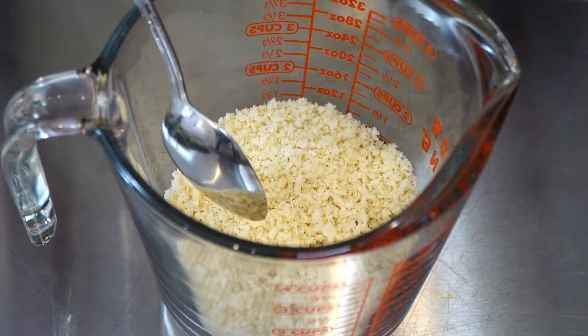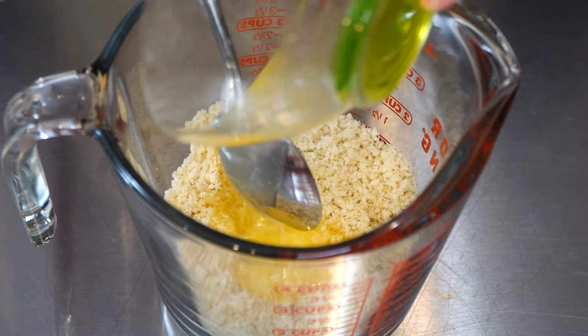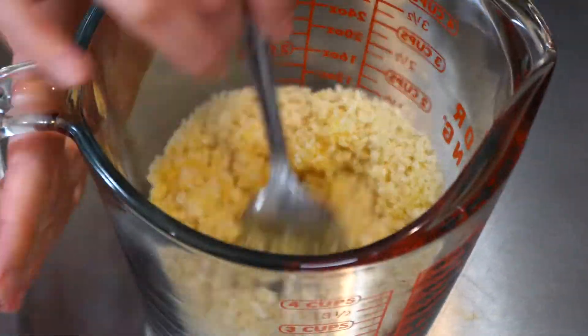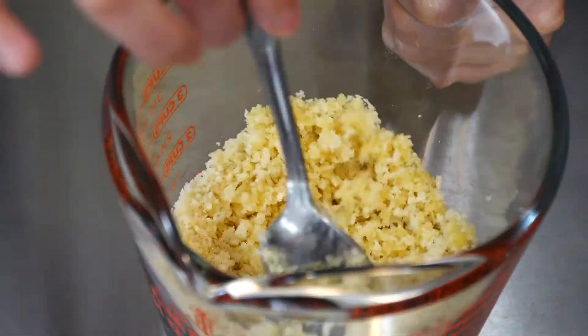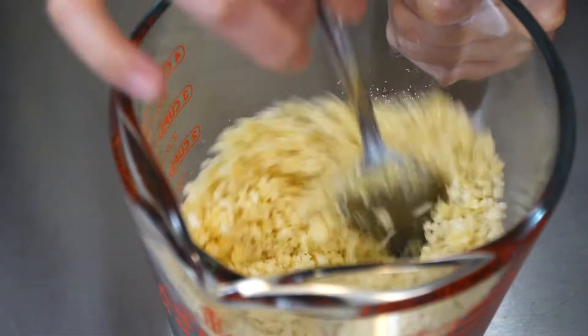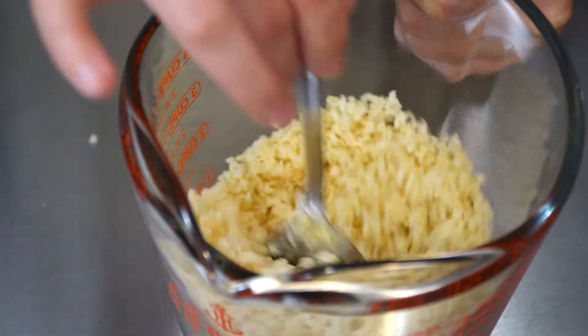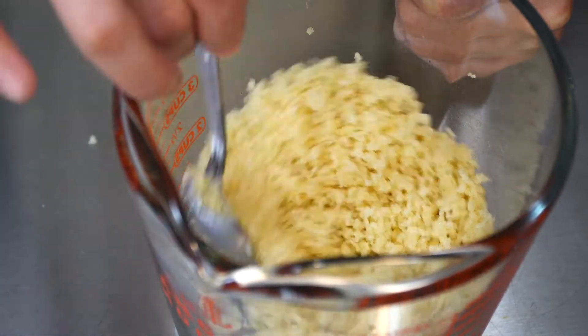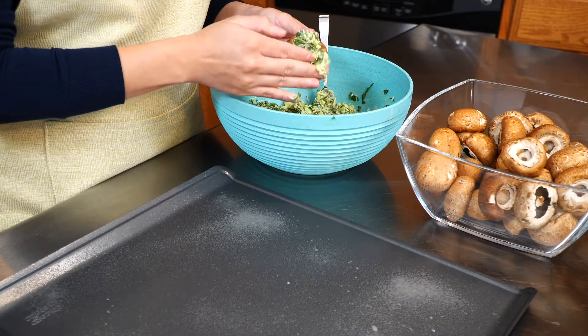To prepare our topping, to one cup of panko breadcrumbs add two tablespoons of melted butter. Optionally, you can also add some more parmesan cheese — it depends on how much of a cheese lover you are. You may want more or maybe not, so I'll leave that up to you. Just make sure you mix everything well.